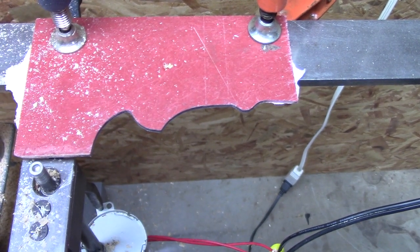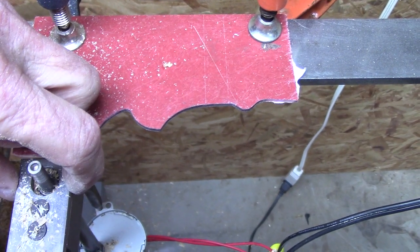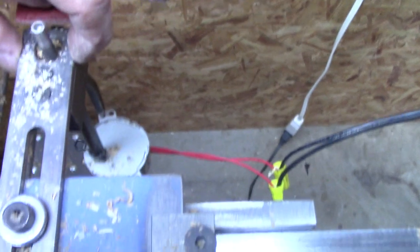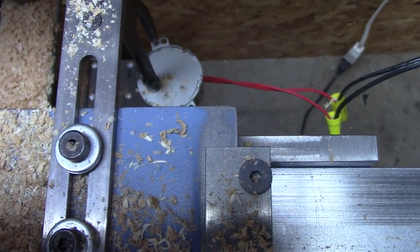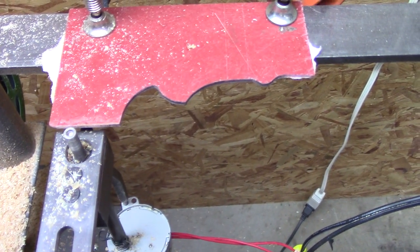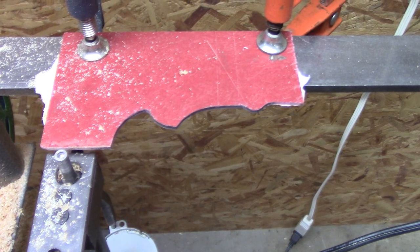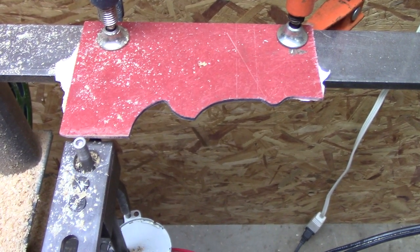It's not perfect, but it definitely helps. I've got to take care of some slop in here — look right here — that's creating some issues. But overall, it's working pretty good. It's kind of time consuming. Ultimately, CNC would be better. Let's see what this thing will do.